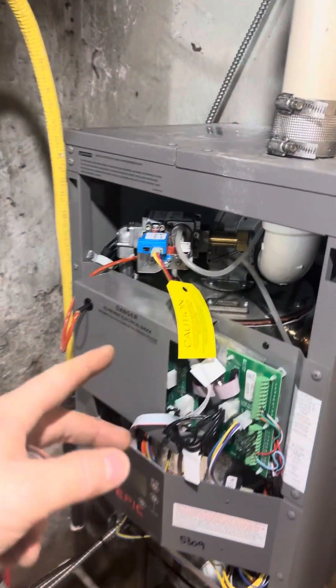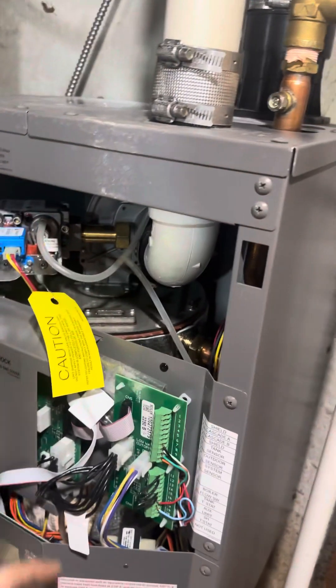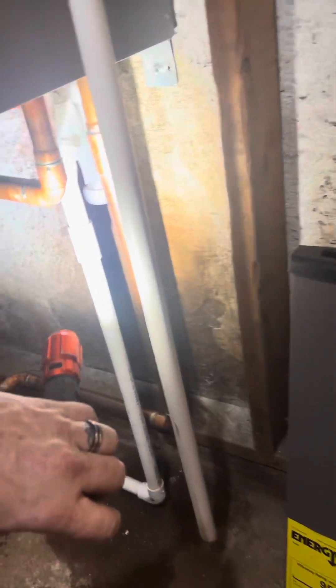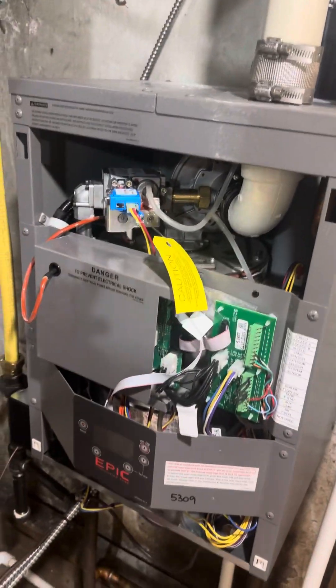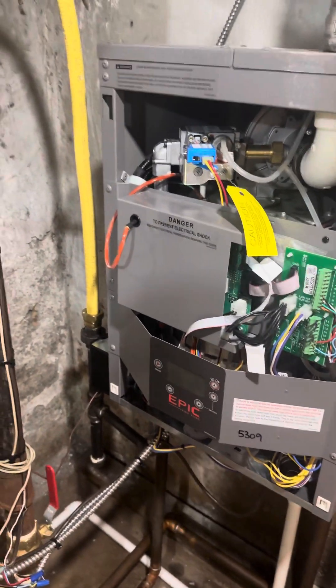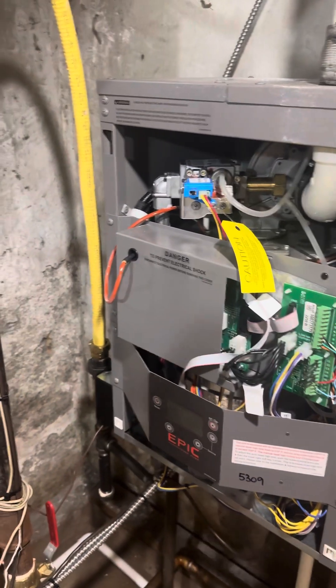If you leave the bar in, you're going to find yourself fighting between where the inducer motor and the condensate drain hit. That's another note — you will have to disconnect your condensate from underneath; that's what this little puddle over here is. Once that's disconnected, the heat exchanger will pull up and out. Take it to somewhere on the floor or on a bench.